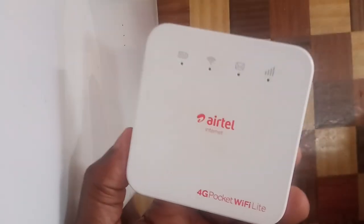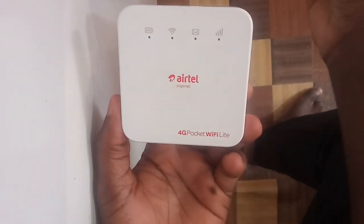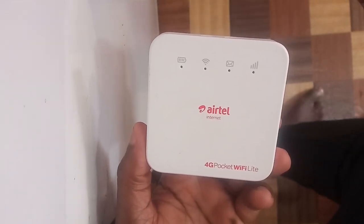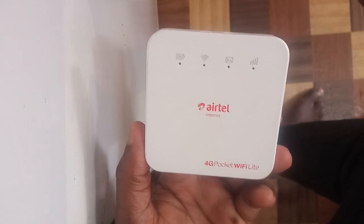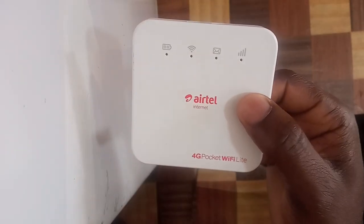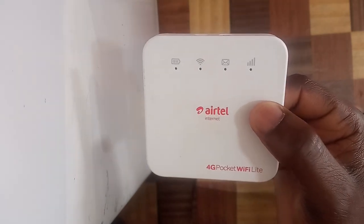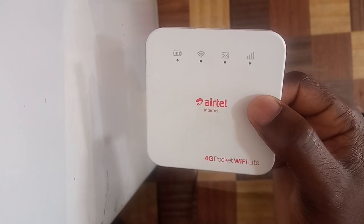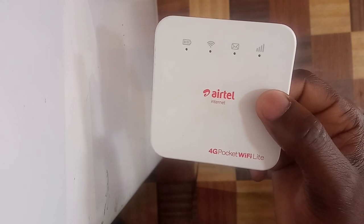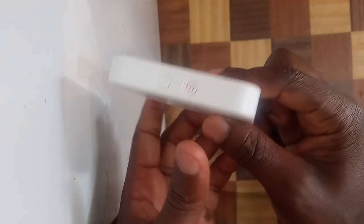Right now there is a Lika SIM card inside, and today in this video I'm going to teach you how you can unlock it if it gets locked again. I'll be showing you how to fix the issue of the MiFi getting locked again. So what causes the MiFi to get locked again? These are the main things: it gets locked if it was unlocked using the temporary unlock method I showed in my previous video.